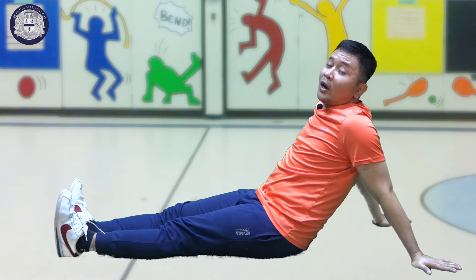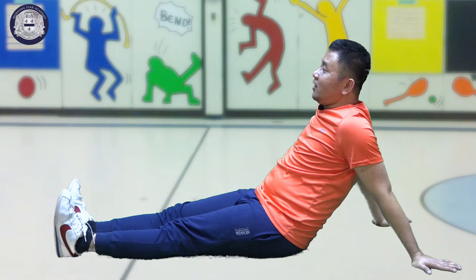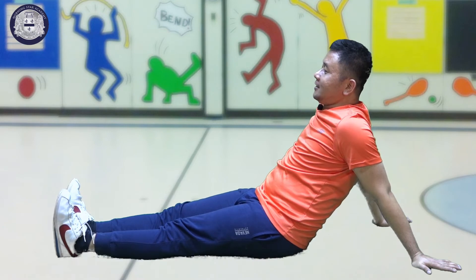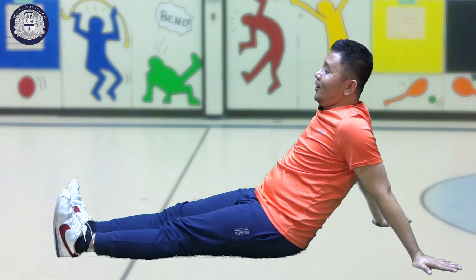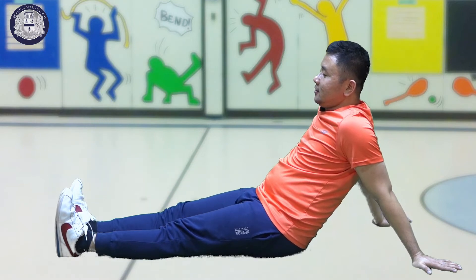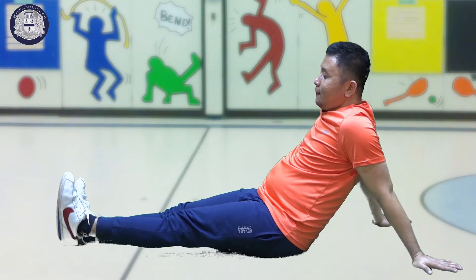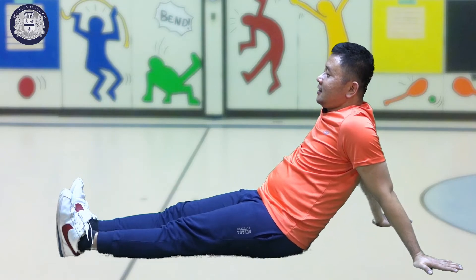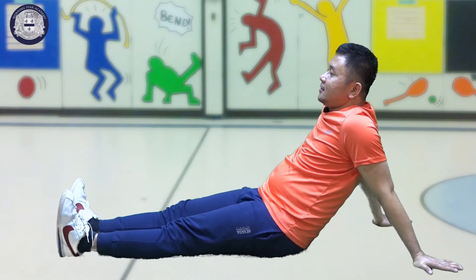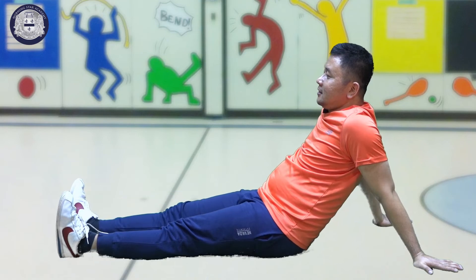Let's count one to ten. Let's start from our right leg. One, two, three, four, five, six, seven, eight, nine, ten. All right.